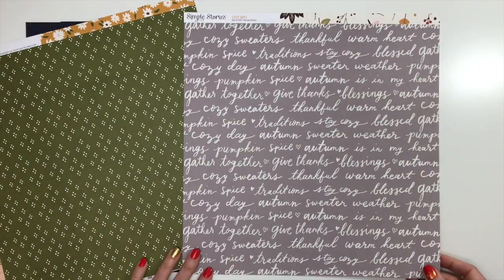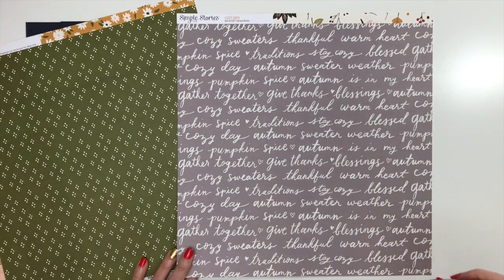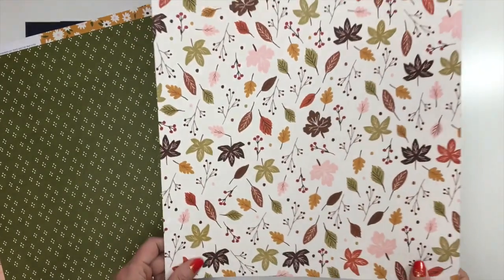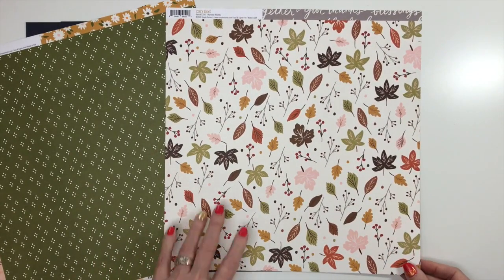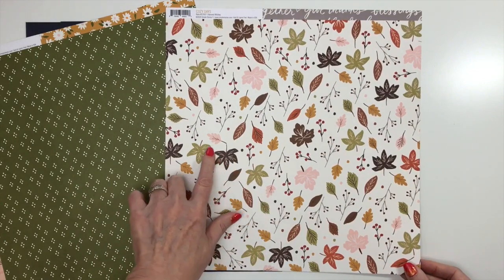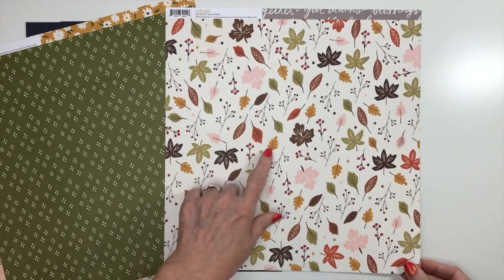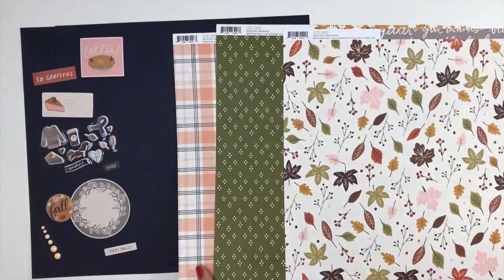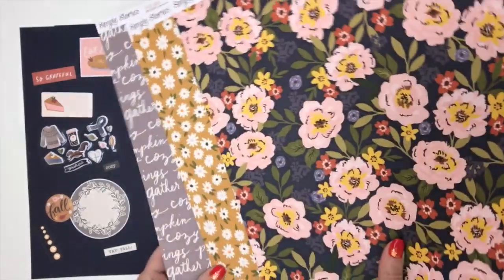This one's called Harvest Wishes, with script writing that says 'Cozy Sweaters,' 'Thankful,' 'Warm Heart,' 'Traditions,' 'Stay Cozy,' 'Blessed Autumn' — fun little fall sayings. The back is a gorgeous fall print in green, a kind of plum purple, and brown rust — just gorgeous. Look at these B-sides — absolutely beautiful. You're going to have so much fun creating with this collection.